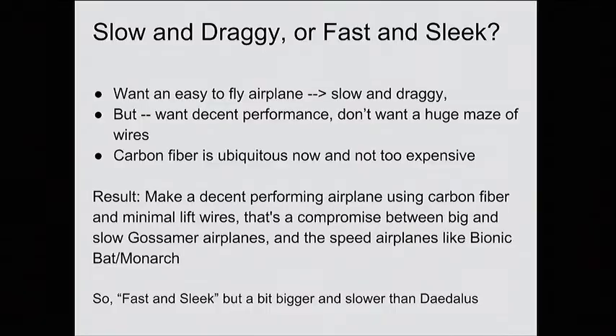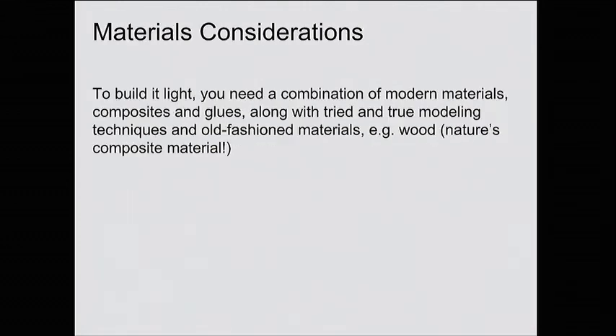We had a decision to make on DASH: did we want to build something like the Gossamer Condor, which had really big wing area supported by all these wires? Or did we want to build something closer to Daedalus, which has transportation breaks and just one lift wire? We didn't have a hangar with 120 feet of space and we really needed to be able to transport it. So — slow and draggy at 10 miles per hour versus fast and sleek at 15 or 16 miles per hour — we picked something closer to the Daedalus idea.